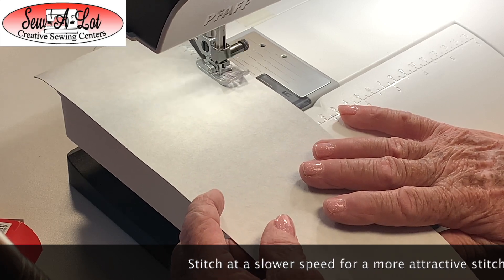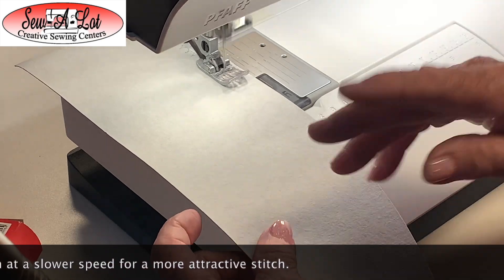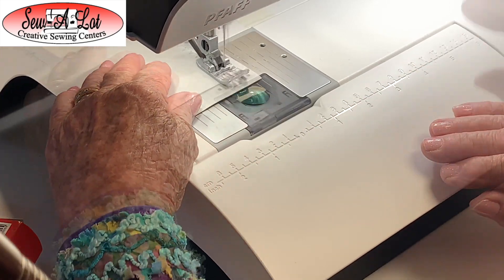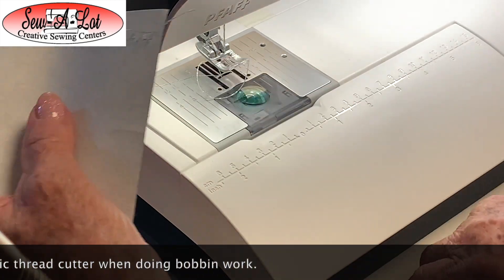There are a lot of creative stitches in the 720 that you can have a lot of fun with. I suggest using stitches that go forward rather than backwards, because going backwards can get caught in the throat plate. Also make sure that you do not use your thread cutter — just use a pair of scissors.